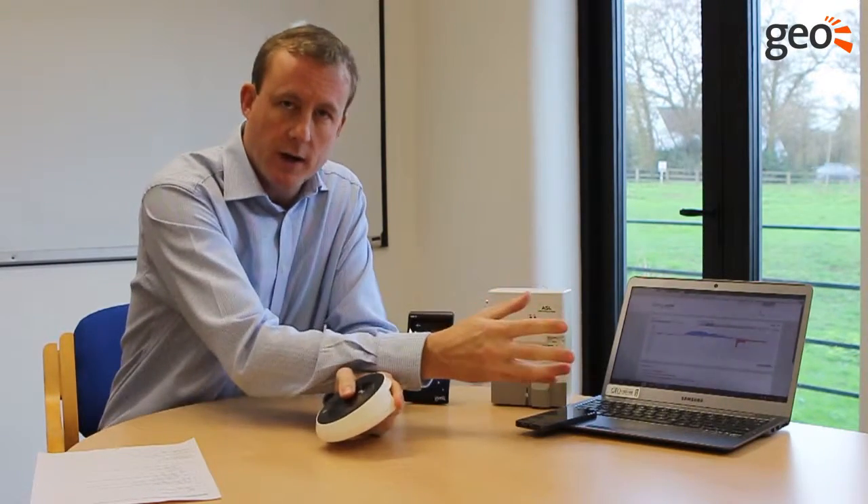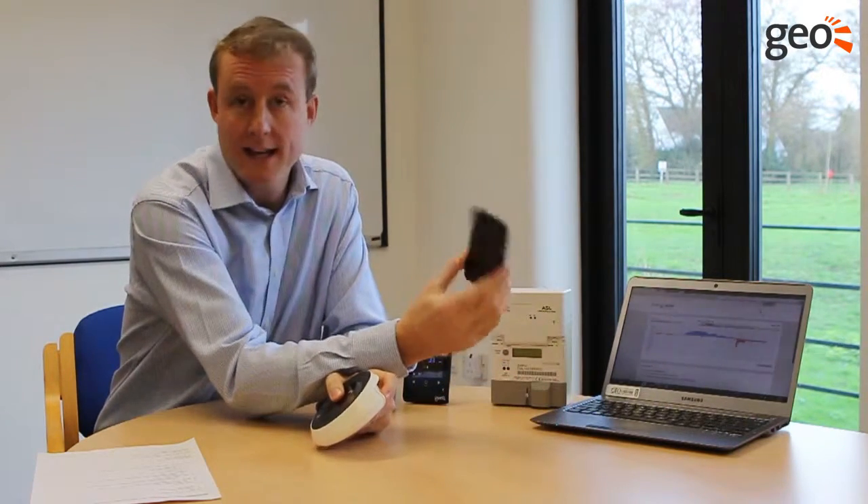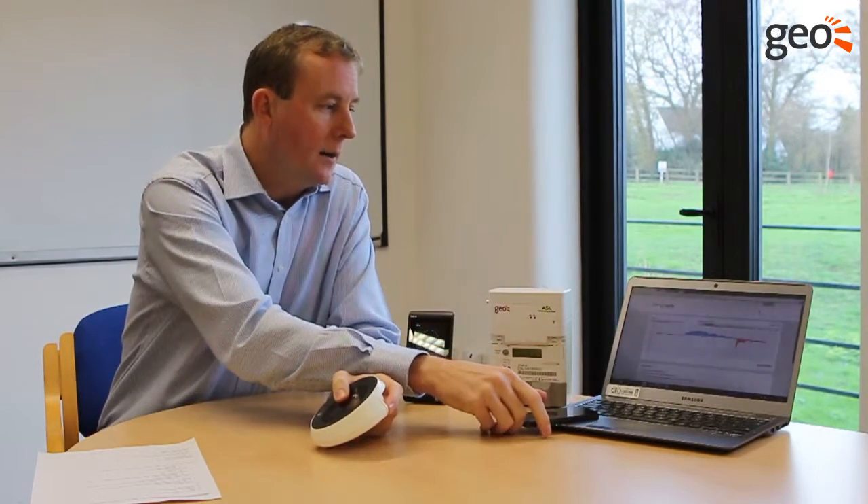All those values around generation, import, export, and household consumption are all available through any connected device — so a smartphone, laptop, or tablet — and you can really see the trends and the analysis coming through.